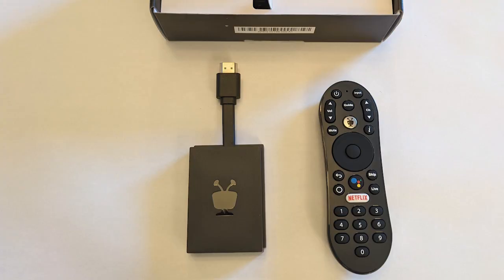There is a live TV guide feature that incorporates channels from free services like Pluto TV and TiVo Plus free live TV service, and Sling TV which is a paid subscription-based live TV streaming service. Now let's take a closer look at the remote and dongle device.